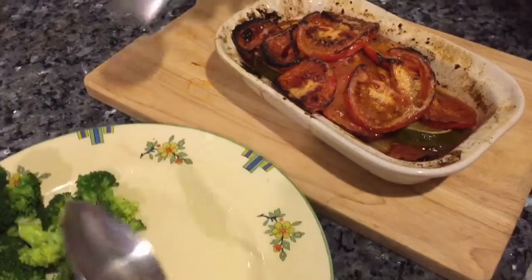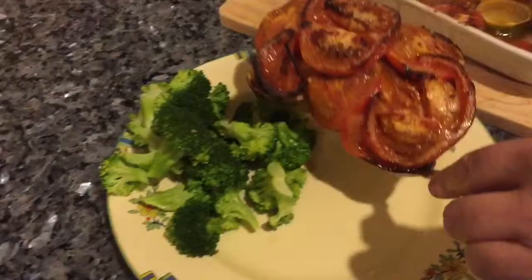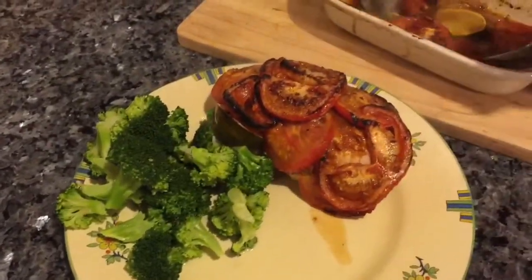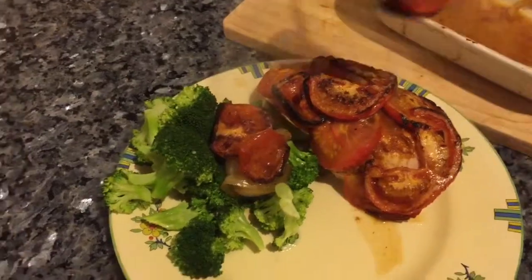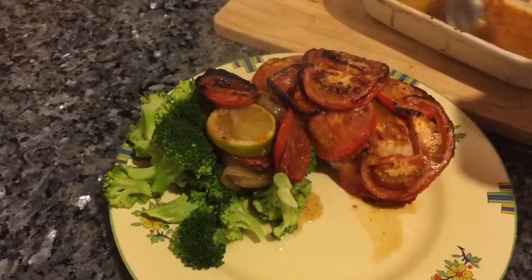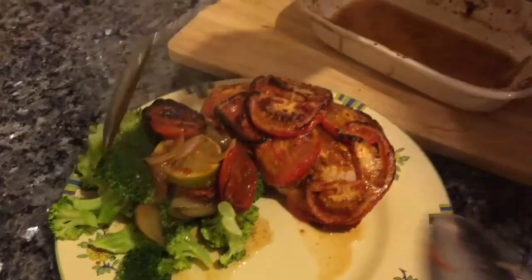I'm just going to get it out — I've got quite a lot of broccoli there, which I've done. I really fancy it today. And look at all this lovely juice — it's all from the limes and the onions. I'm going to pour that over my broccoli. It smells absolutely beautiful.